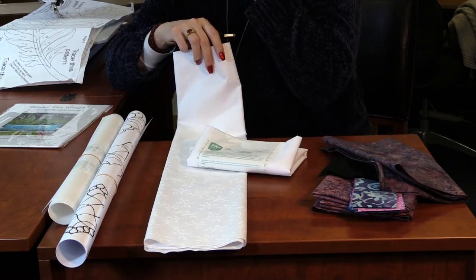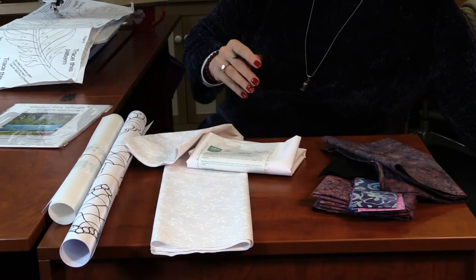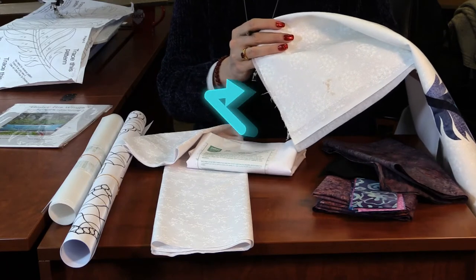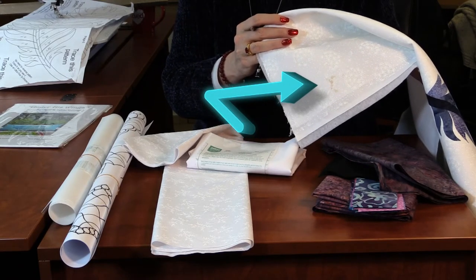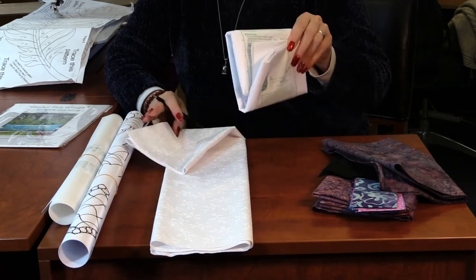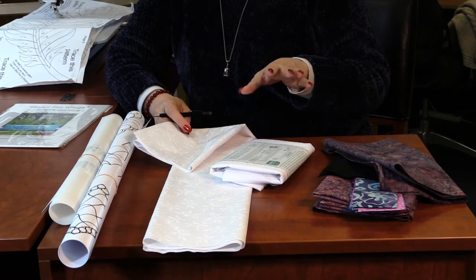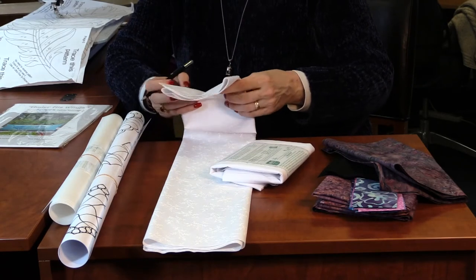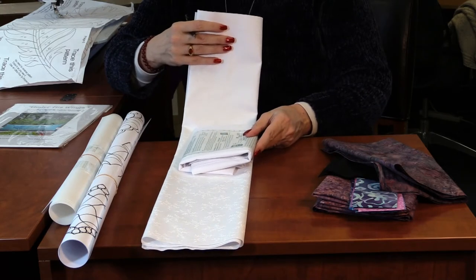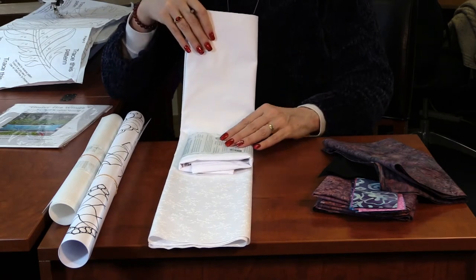I want to remind you: please iron from the back side so that if the iron does spit, you have less damage. I had an iron spit when putting these together — I'll show you on one of our samples. Fortunately it was on the corner, which will likely get cut away. Whenever you put water into an iron, unless it's an ironing system like the Laurastar, it's very possible your iron will spit, so just be really careful with these beautiful fabrics.